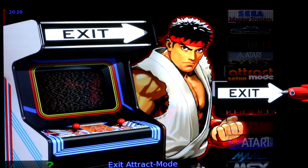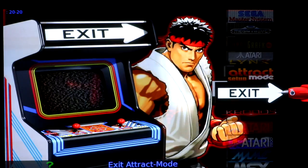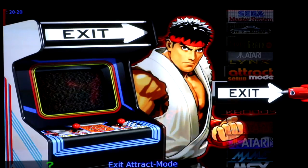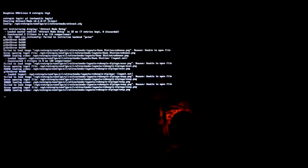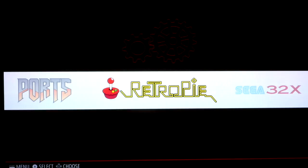You also need to set up your controller initially in Emulation Station as well when you first boot into this image. You'll notice that the controller isn't configured properly and you have to scroll around the menu using the B and Y buttons. What you want to do is go ahead and just plug in a USB keyboard and click exit. Once you're in the command prompt go ahead and type 'emulation station' and that should boot your Pi up into Emulation Station. Once you're in Emulation Station, go ahead and go into RetroPI.